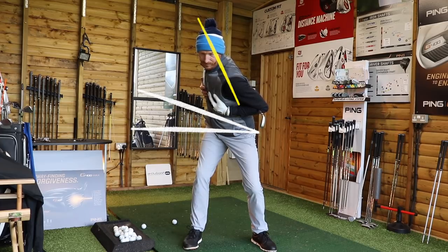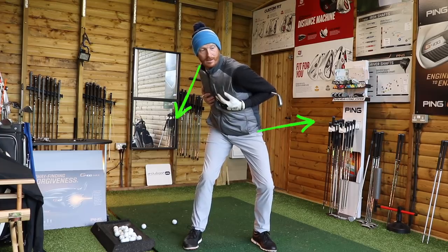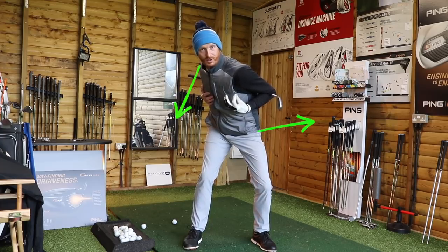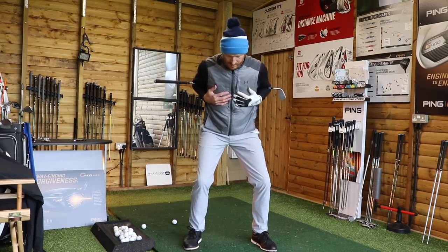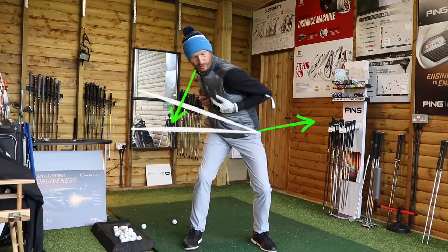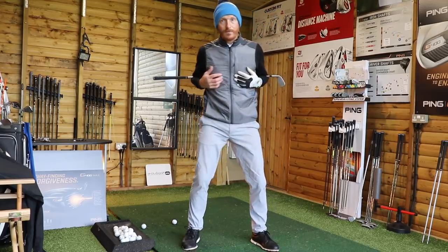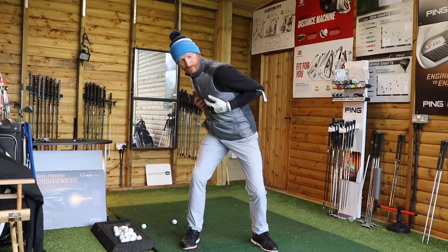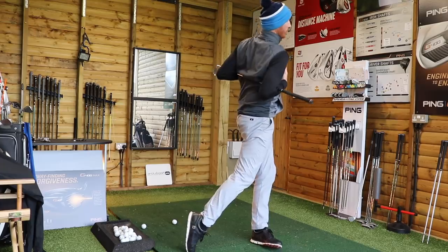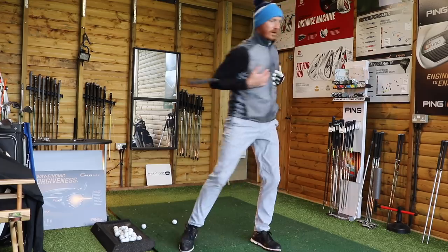Then from there, we want to feel as though my right shoulder goes down. I've withdrawn the right hip, and if I put my right shoulder down, watch what happens to my left hip — it starts moving towards the target. So there's a lateral shift, axis tilt, my left hip starts going towards the target. Do that again: withdraw right hip, lower right shoulder, withdraw left hip. This keeps the right shoulder low through impact to stop the over-the-top action.